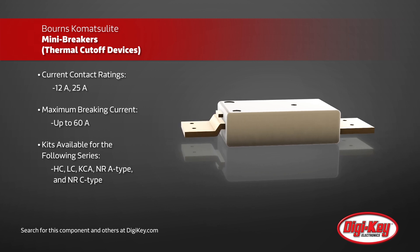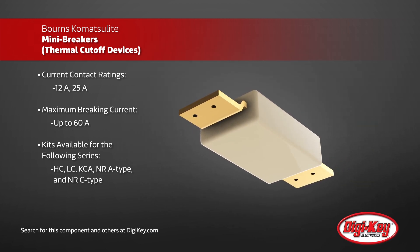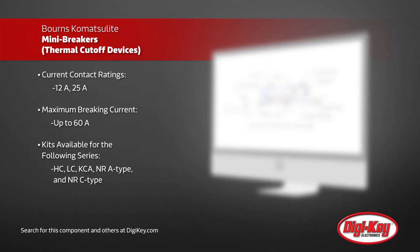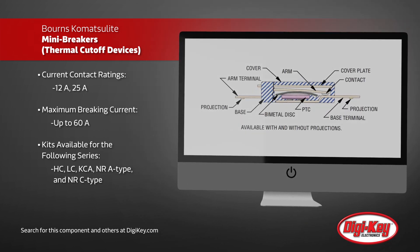The breakers are self-preserving, self-resetting devices with multiple trip temperatures available with various current and voltage ratings. Komatsolite mini breakers also have minimal resistance to extend battery life, and are designed for battery cell protection in notebook and tablet PCs, smartphones, and other mobile devices.